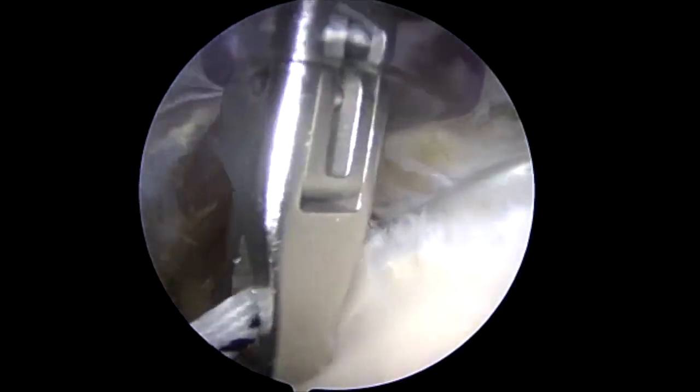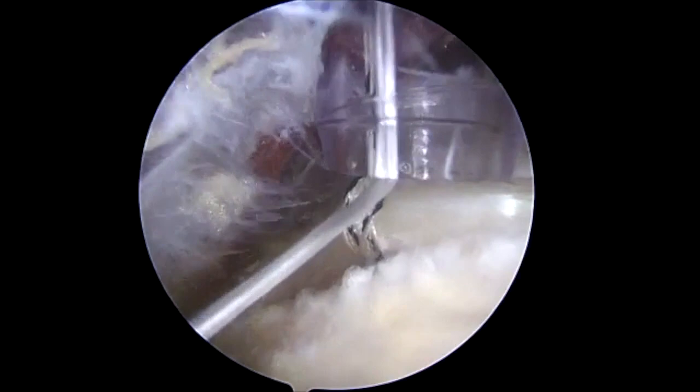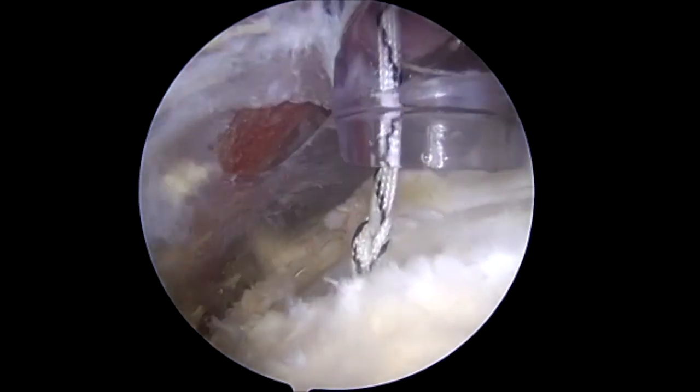The suture is removed from the anterior portal and used to elevate the biceps tendon.